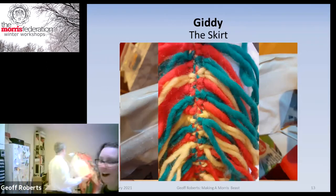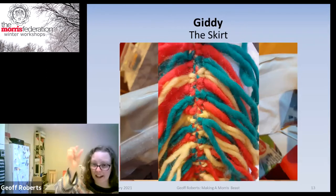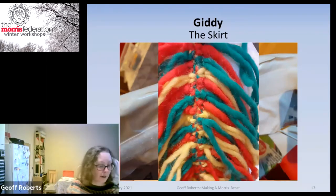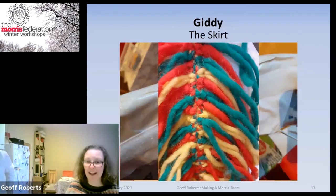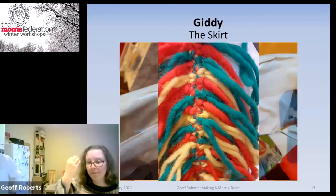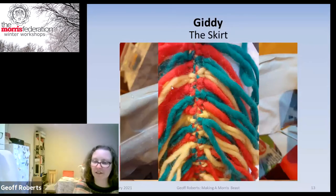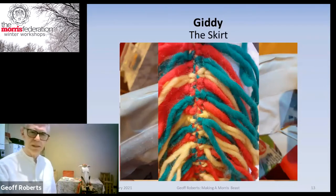I made the mane by measuring the length from the top of his head to the bottom of the neck and plaiting a lot of wool together to make a thick spine. Then I made lots of fringes by folding pieces of wool in half and looping them through the loops in the plait — just an evening in front of the telly making endless loops of wool. I also made a pom-pom for his forelock. I have to acknowledge that the person who made the skirt was Matt Davis, because I don't have a sewing machine and I can't sew.